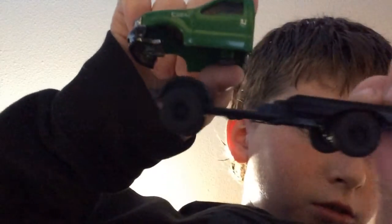All I gotta do is glue it. I'm gonna glue this tonight and bring it to school tomorrow. Let me show you.